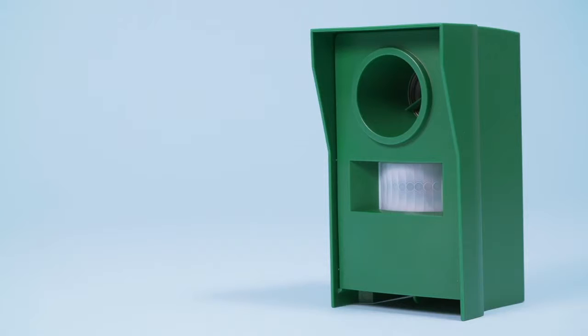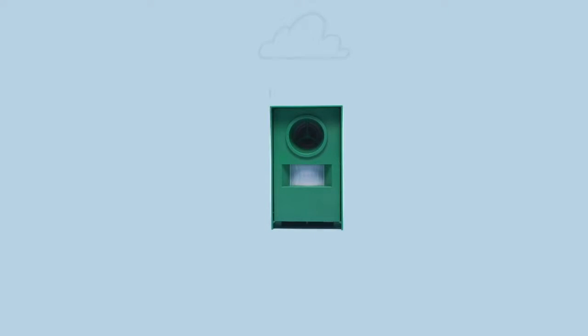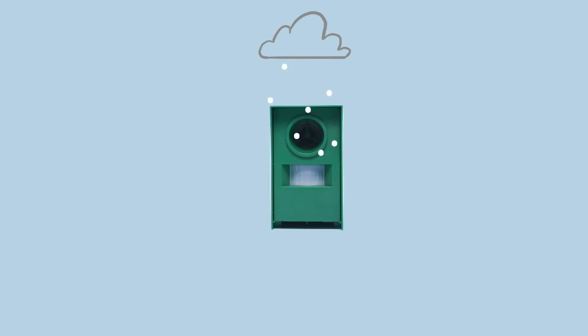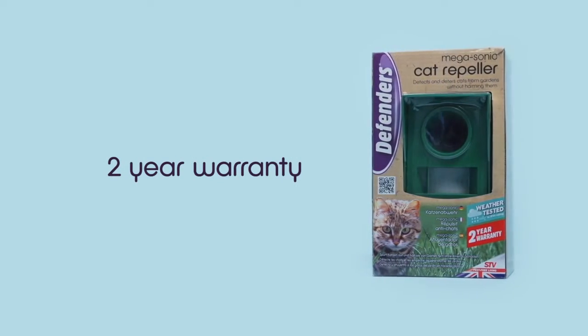After setup, each unit's protective zone is roughly 100 square meters, and cats and dogs will learn to avoid straying into this protected area within a few days. IP44 weather testing ensures that the product stays watertight even in the worst winter weather. The Defenders Megasonic Cat Repeller is supplied complete with a 2-year on-pack warranty by the manufacturer.